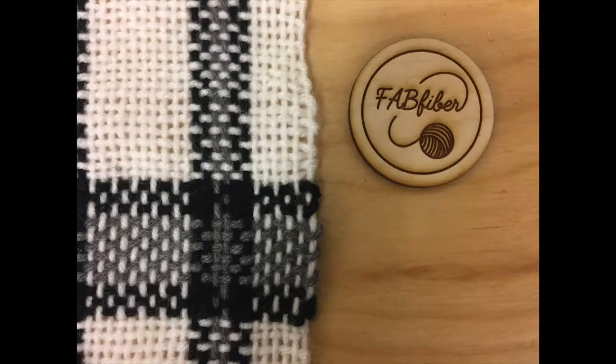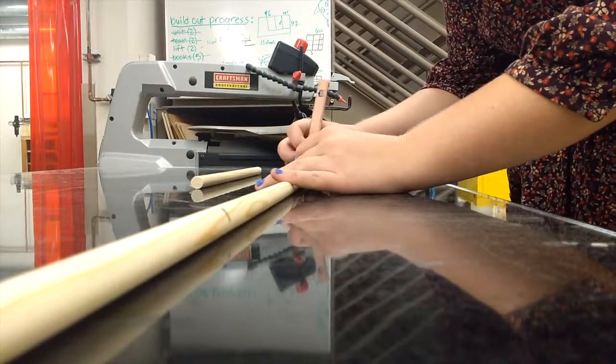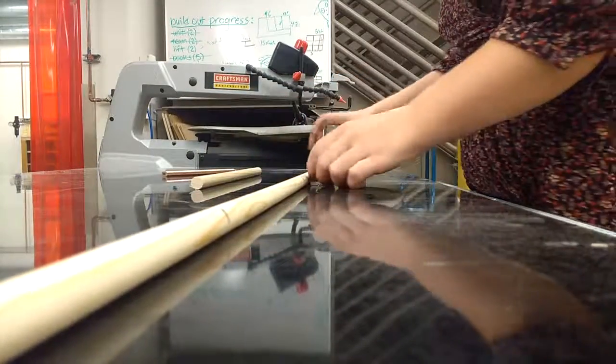Fab Fiber Tools combines the world of fiber crafts and modern physical fabrication to create useful, cost-effective tools that can be put into the hands of both skilled makers and beginning students for a fun, hands-on learning experience.